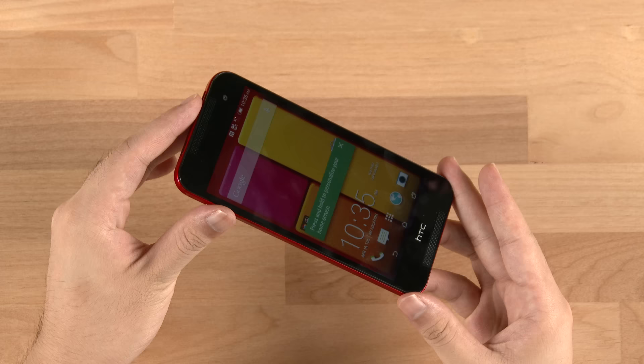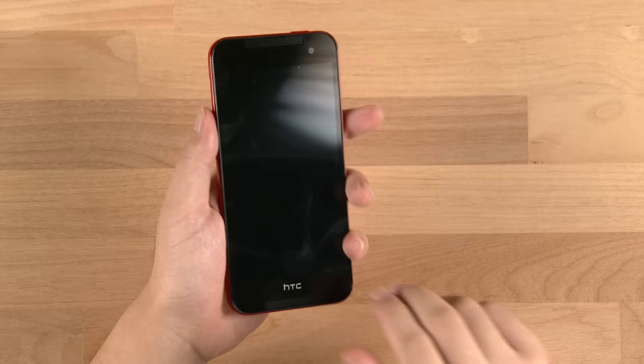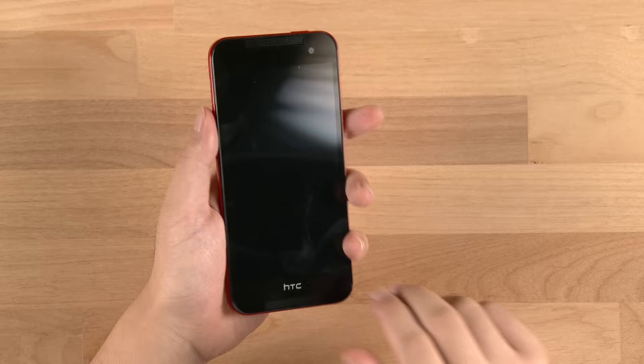So this is the HTC Butterfly 2 — waterproof and dustproof at the same time. We'll be testing this out to see how it performs under water conditions. Stay tuned and don't forget to subscribe to the UnderKG channel.